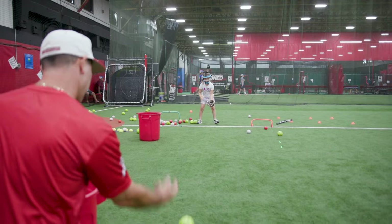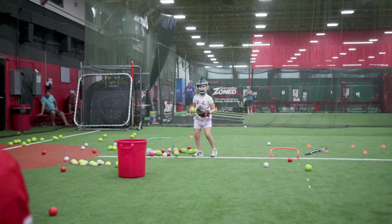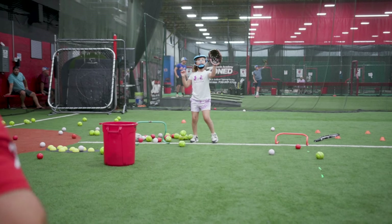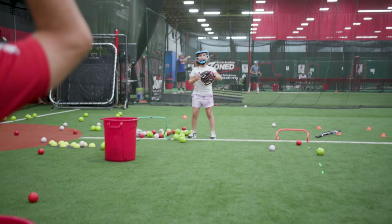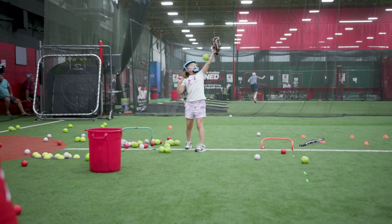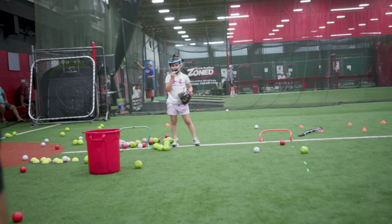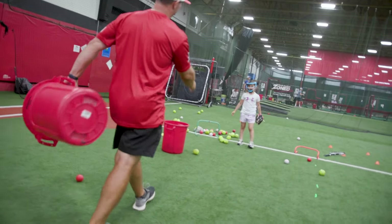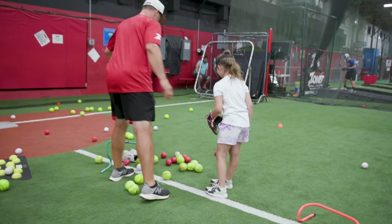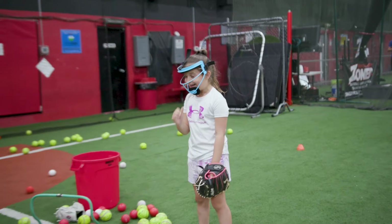Now ground ball — hands out in front. Back to the fly ball. Yes. You got it. Come on. Yes! Let's get these up. That was good. How are you doing? You a little stressed out? You're okay?